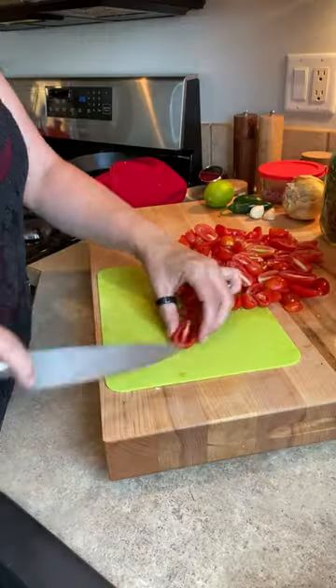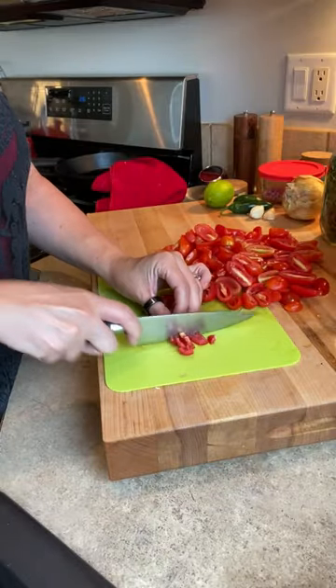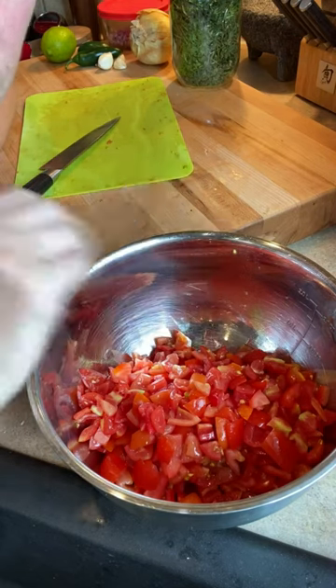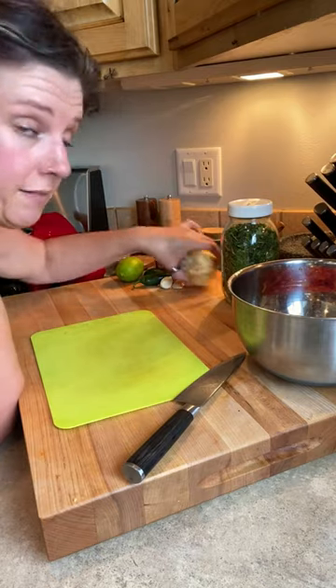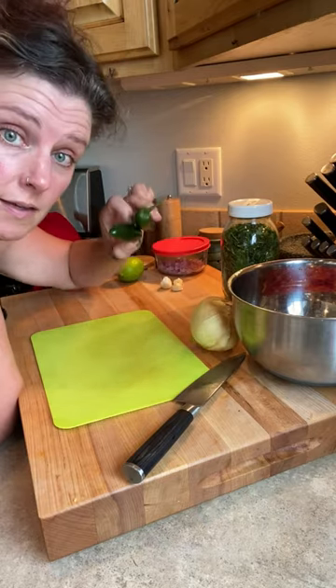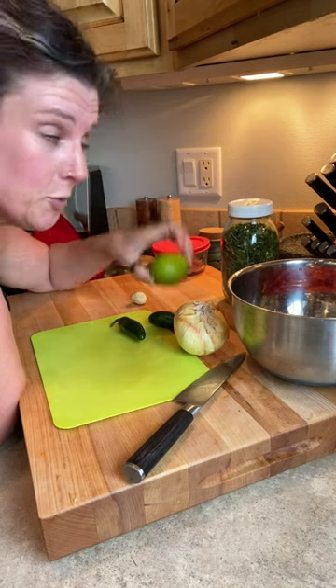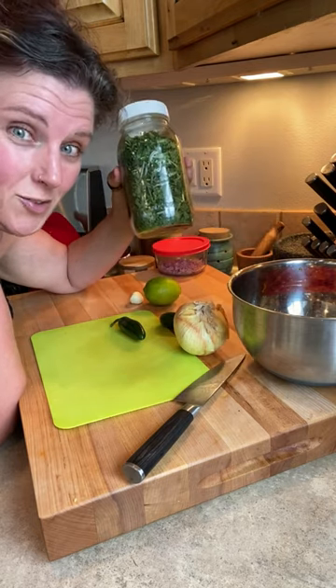We're going to make some pico de gallo. This is roughly four cups of tomatoes. Next we have onion, jalapeños, some garlic, we'll add some lime juice, and this is freeze-dried cilantro.